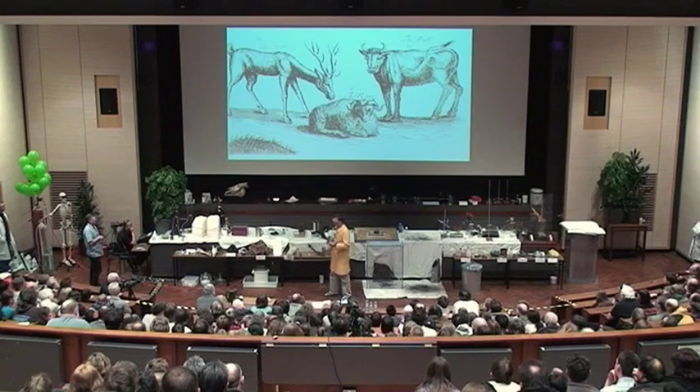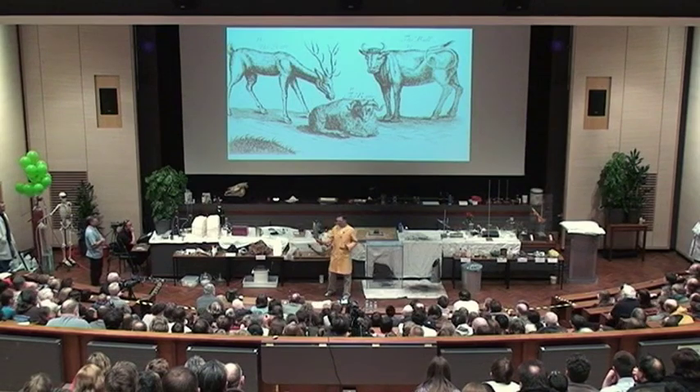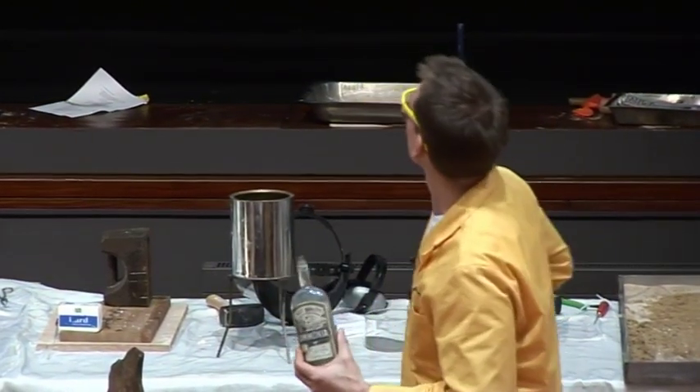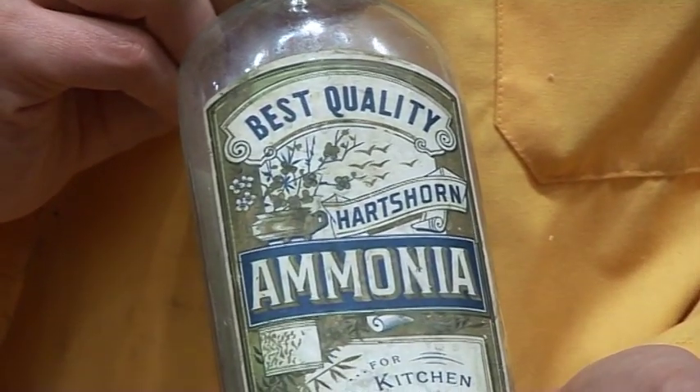We tried this — we heated this up — and what you get out of this, they used to call it spirit of hart's horn, because that's what you started from, some hart's horn. In fact, this bottle that I have here is quite an old bottle, and it says 'best quality hart's horn ammonia.' So this was entirely natural-ish, if you think distilling antlers is natural.